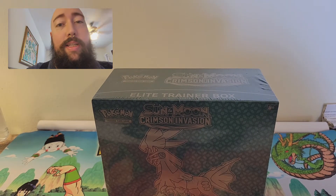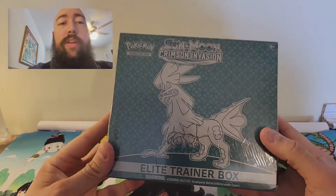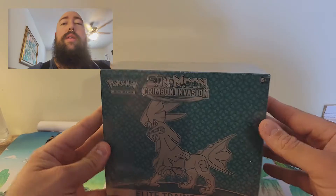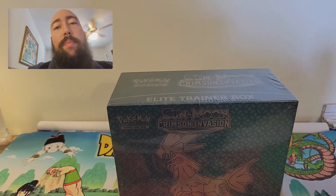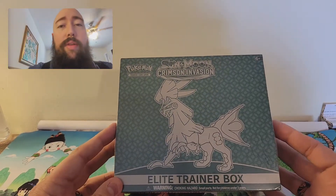Welcome back to the channel, guys. I'm ZDVZ. Thank you for tuning in. Today we are going to be opening up a Sun and Moon Crimson Invasion Elite Trainer Box. I like the set. A lot of people have their opinions that they don't like it, but so far I've had pretty good pulls out of it.